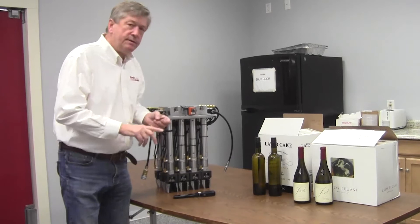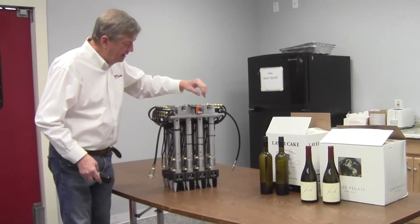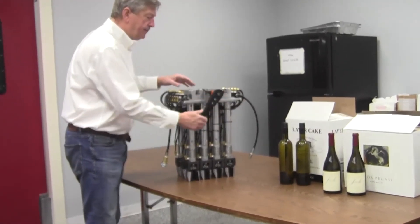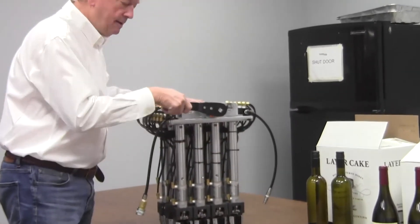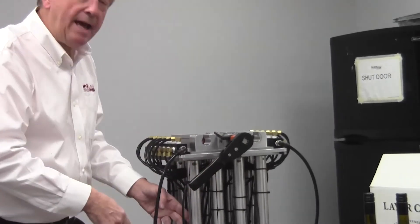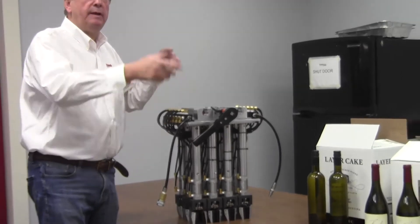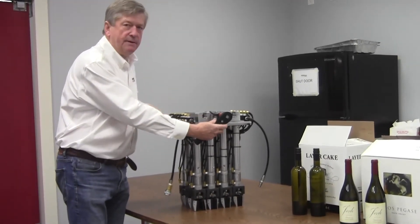What I'll show you is an adjustable head that we've developed — it's right here — and a changeover is accomplished by turning a wrench and changing the pattern of all the heads. I'm going to flip this over and we'll look at it from the top so you'll be able to see how this works.